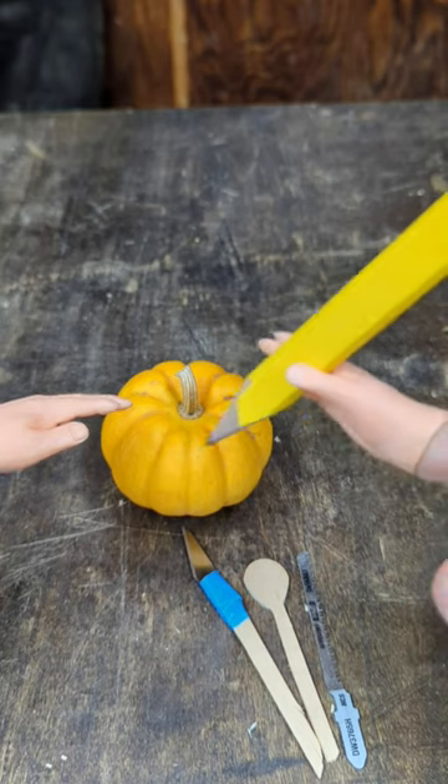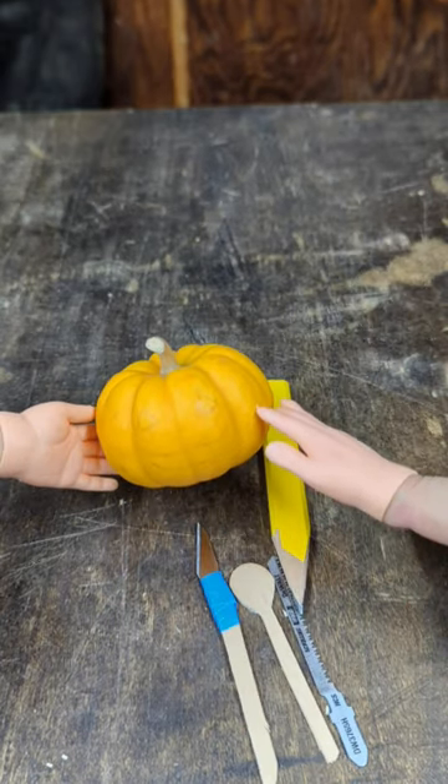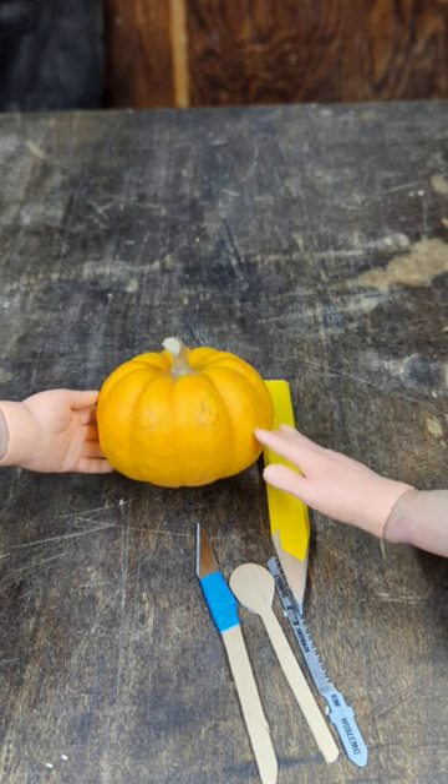Step one is to draw our carving on the pumpkin. You can see I'm just going with a very classic jack-o-lantern face there.